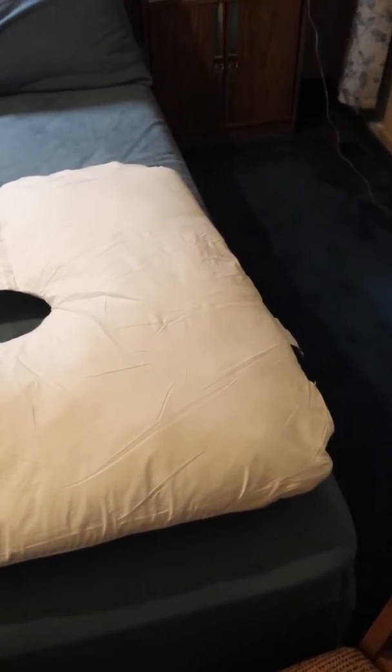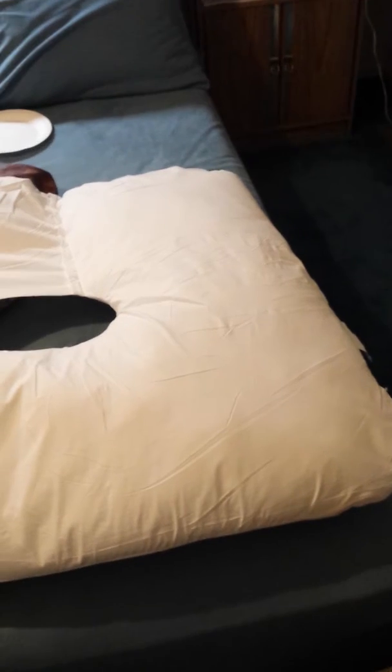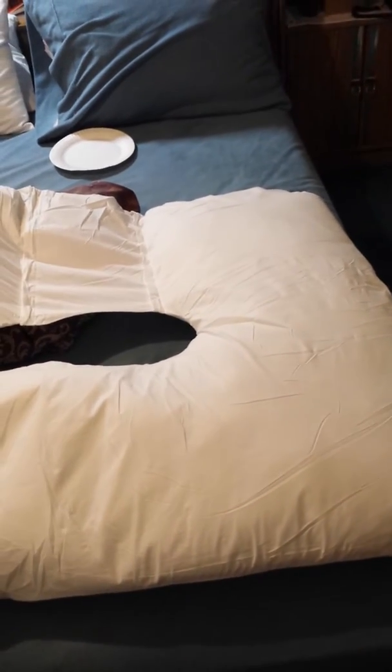Hey there, very quickly this is a review for the Sleepy Folks Pregnancy Pillow for Sleeping. Let me show you the whole thing — it's very big.